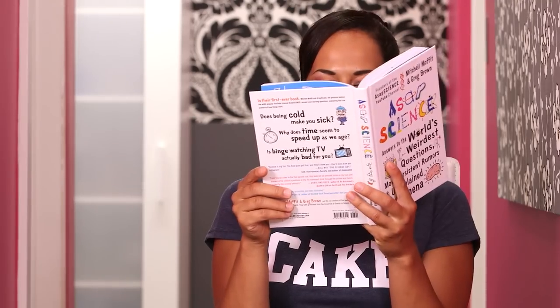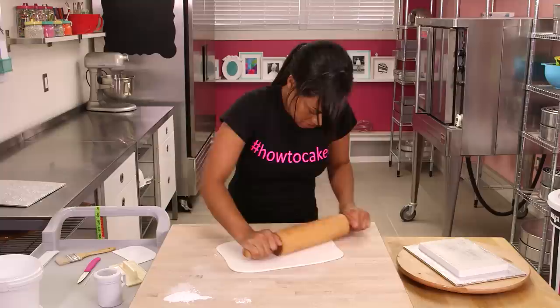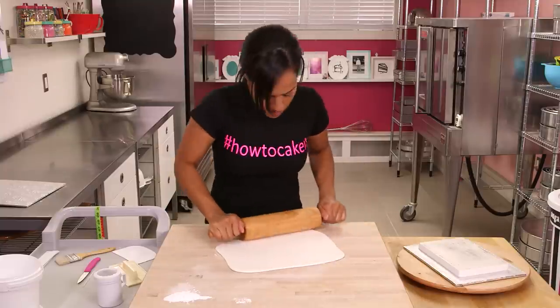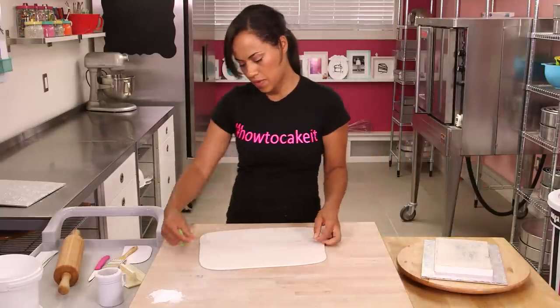Now that all of my books have pages and they're looking great, I'm going to cover my books and give them a cover, a spine, and a bottom cover. I start with my ASAP Science book, The Scientific Power of Naps. Make sure to measure your books before you begin rolling your fondant — I measure the length, the width, and the depth of the book.